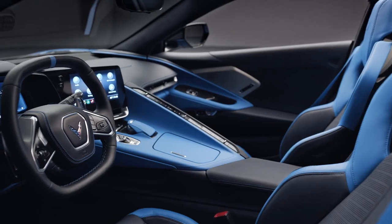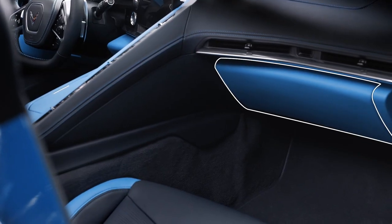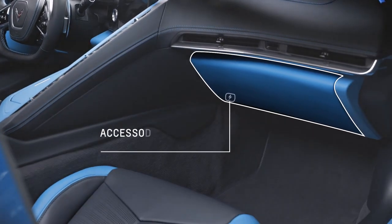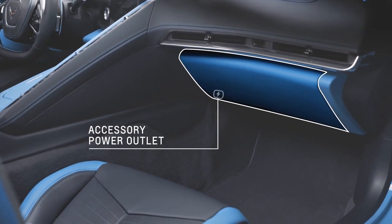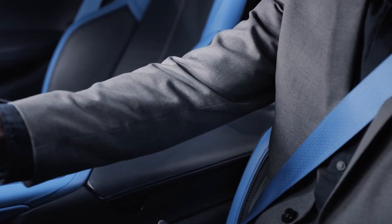First, some interior conveniences. We have the glove box, which locks when in valet mode. There's an accessory power outlet here under the glove box for cell phones and other chargeable accessories. The center console storage compartment can be accessed by pressing this button.